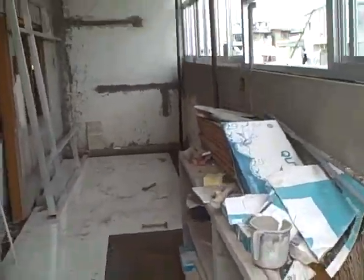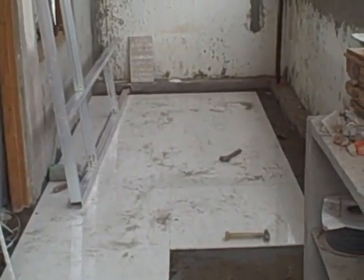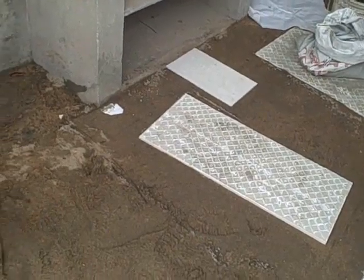This open area is in the kitchen. There are tiles. The tiles are getting levelling. This is a slope.